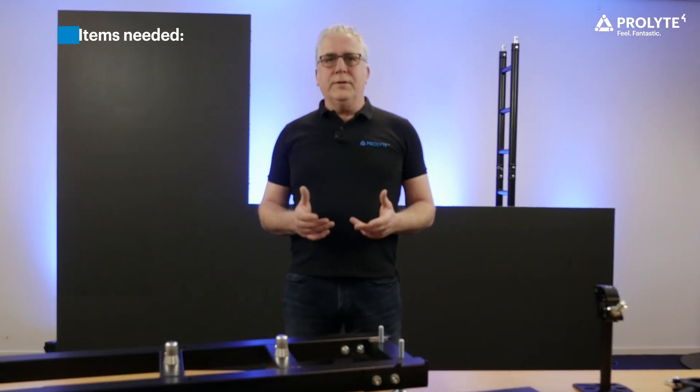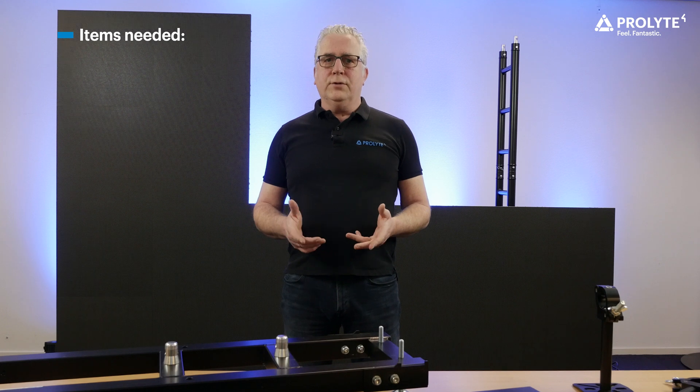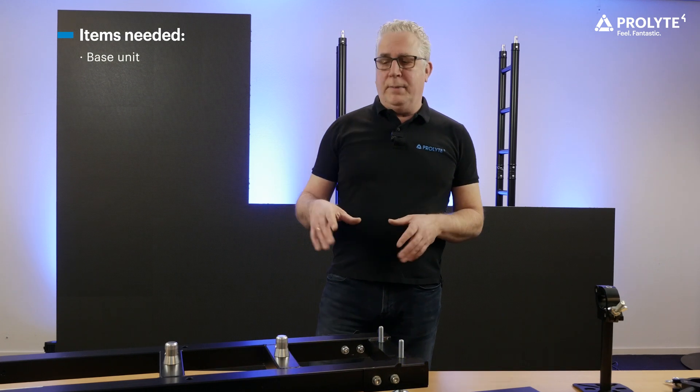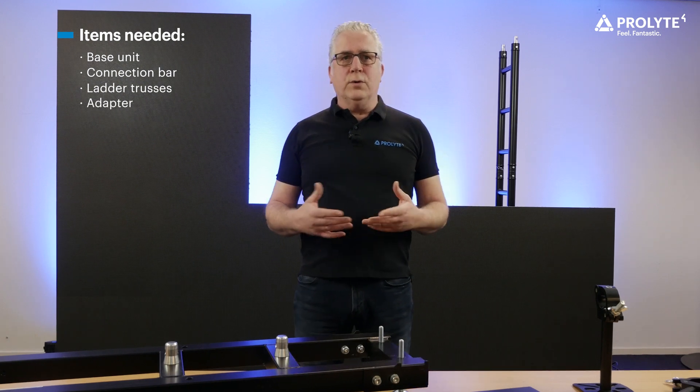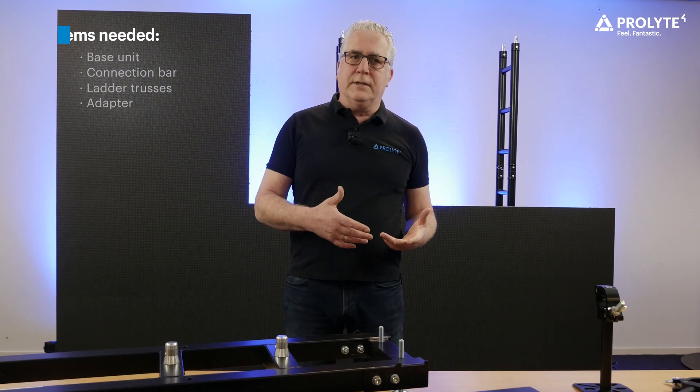There are only a couple of different items needed to assemble your support structure. You need a base unit, a connection bar, some ladder trusses, and an adapter to connect the LED panel with the ladder truss.